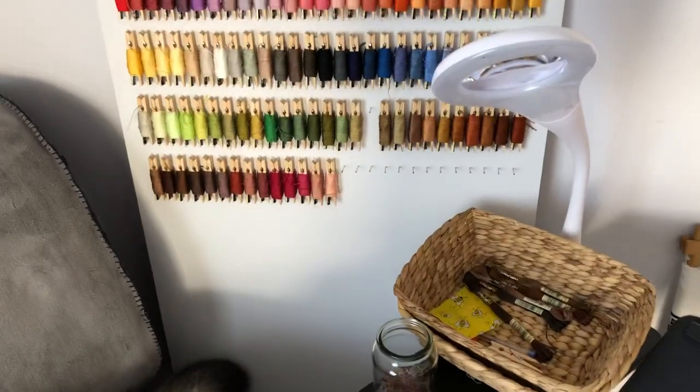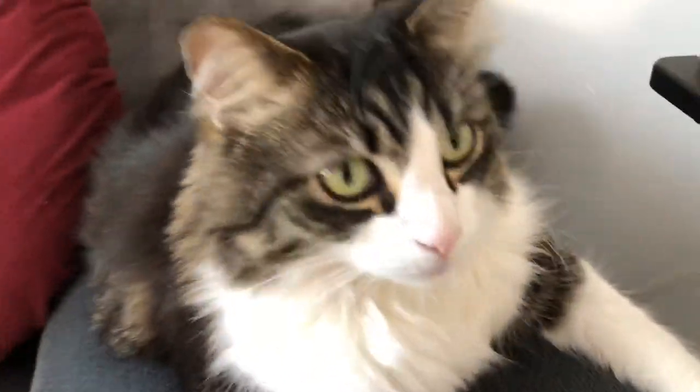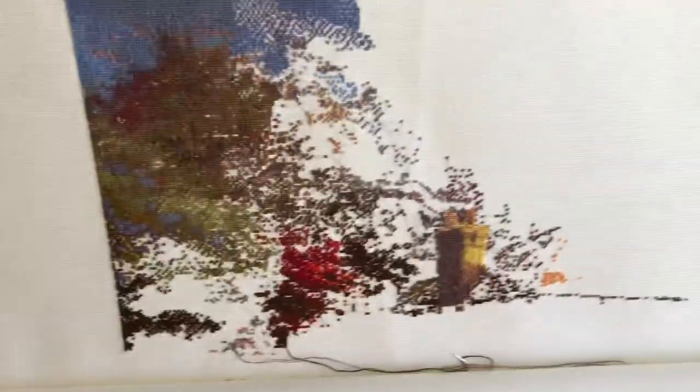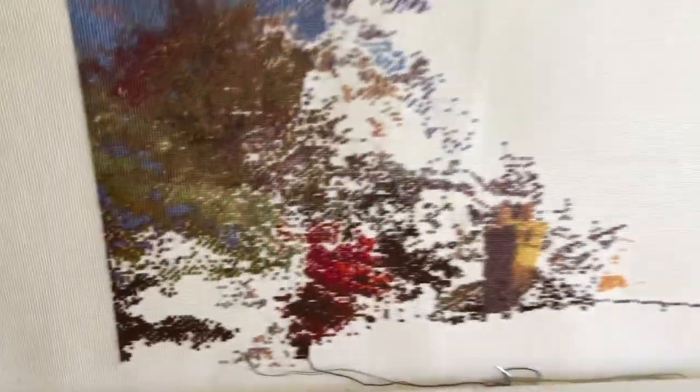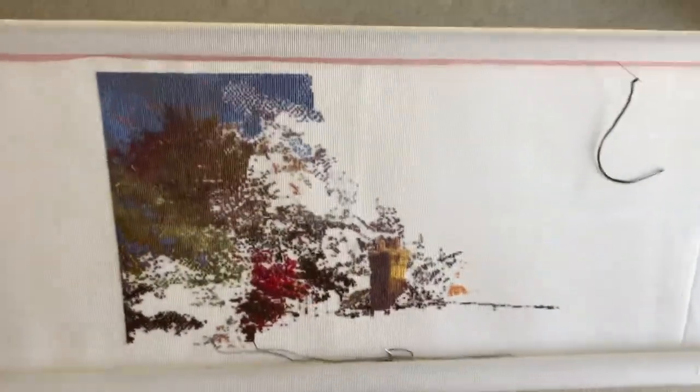Say hi! She's been such a pest — she just sits there and then pounces on the floss and plays with it. Oh my god, it's frustrating, but I can't help it, she's so cute.